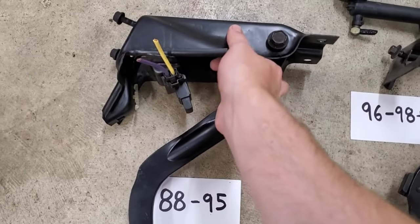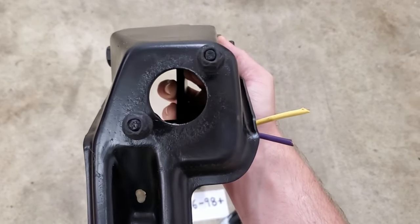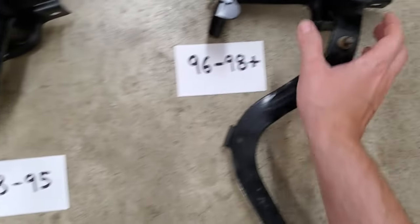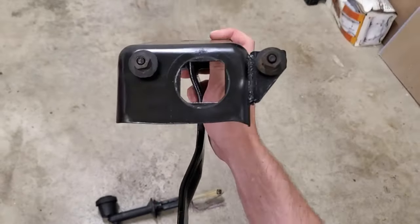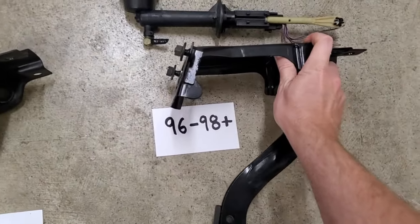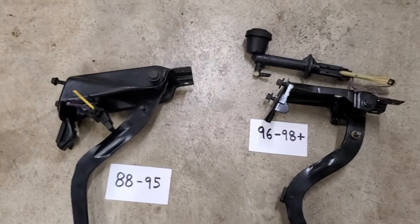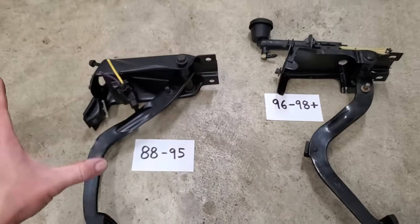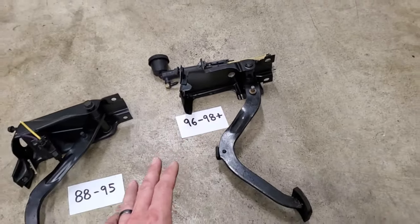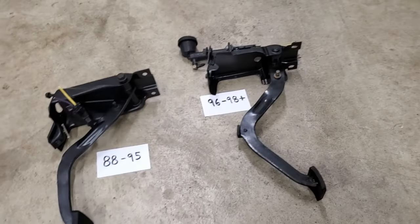A major difference in bolting this up, depending on your year, is that the older style has offset bolts — one on the bottom left, one at the top right — and then a perfectly circular hole for the clutch master cylinder to go through. On the newer style, the bolts are perfectly horizontal, and the hole, if you look closer, is more squared off. So if you try to put a newer clutch master cylinder into the old version or vice versa, it's not going to bolt up and work properly. Trying to retrofit the newer version into the older firewall is going to result in a very funky angle because one is perfectly horizontal and the other is offset.